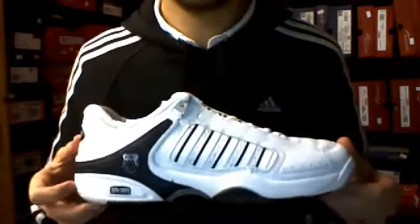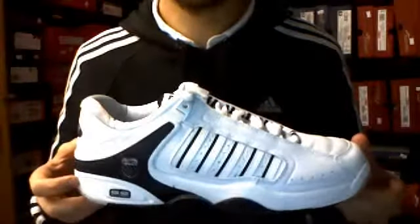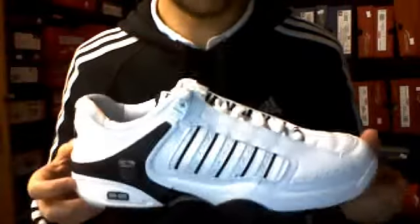Hi there, Mad for Sport again. We're today looking at the K-Swiss Defier. This is the men's version. It's proven to be a very popular shoe.